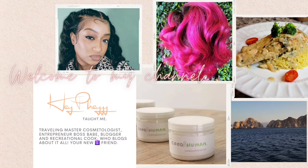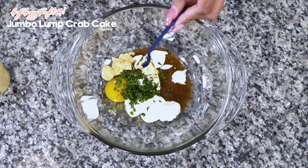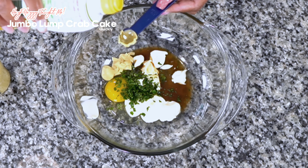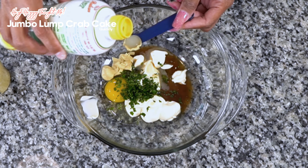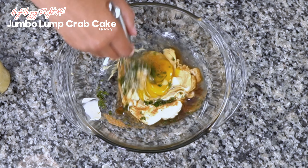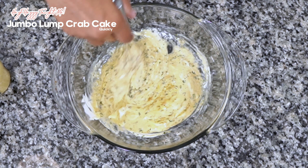Let's start off by cracking an egg into your bowl, then drop in half a cup of mayo, two tablespoons of chopped parsley, and two tablespoons of Dijon mustard. One tablespoon of Worcestershire sauce and one tablespoon of lemon juice. Season with Old Bay and salt and pepper to taste, and go ahead and give that a whisk.